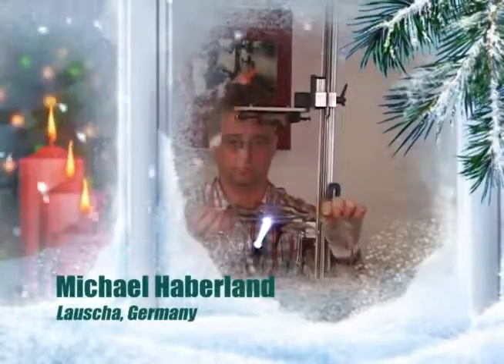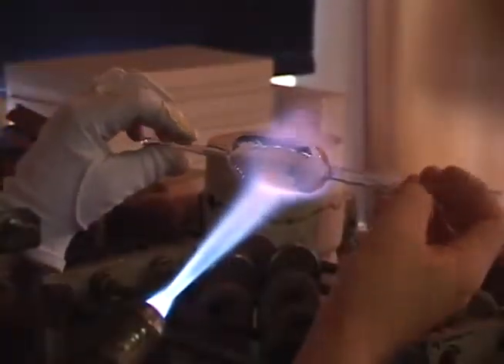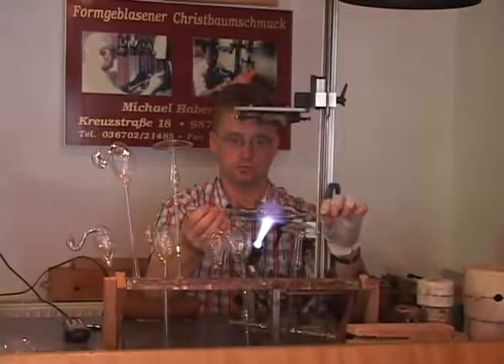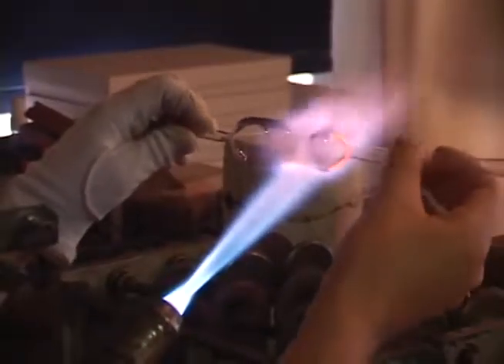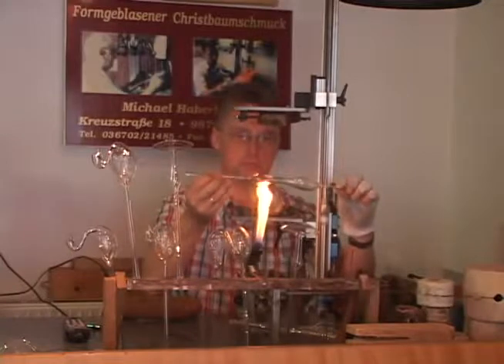There are no molds used in the making of this magic mushroom. The first step is the pulling of the stem. He heats about half of the tubing while rotating continually, and when the glass is ready he draws it out slowly while rotating.